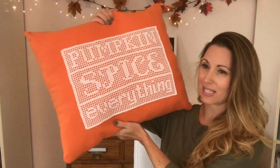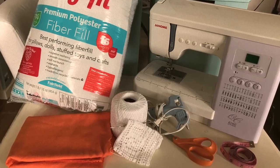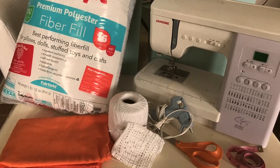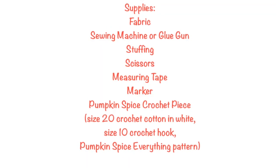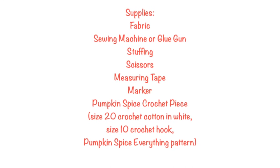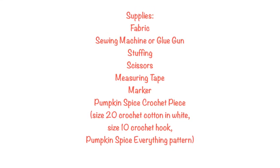To celebrate my love of fall I made the pumpkin spice everything pillow, and I'm going to show you how to make this. For this project you will need fabric in a fun fall color, your sewing machine or glue gun, stuffing, scissors, measuring tape, marker, and the completed pumpkin spice everything crochet piece. This is a pattern I made myself, and I'm going to link it down below.